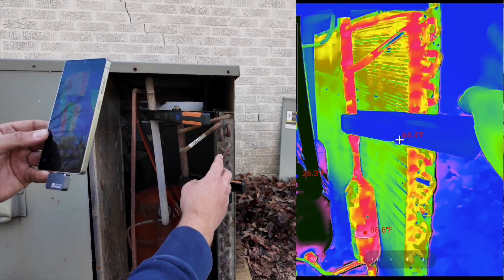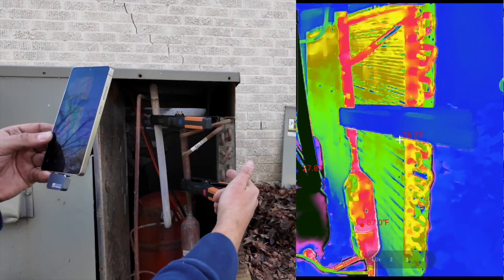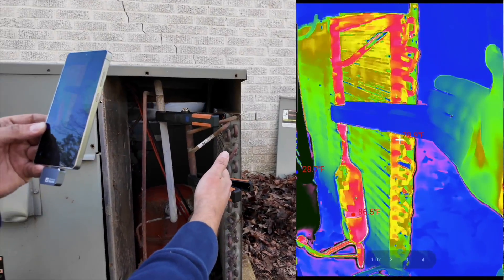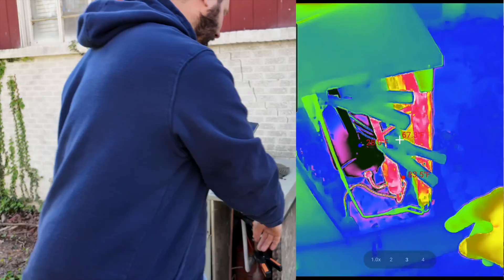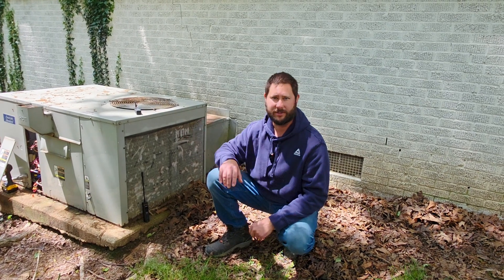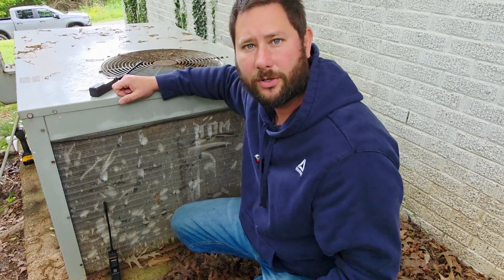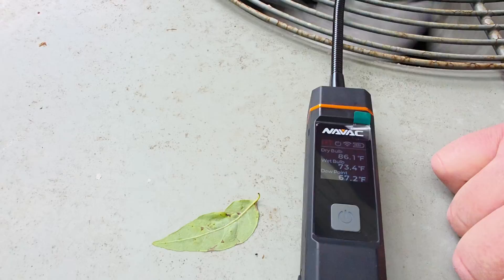Then we enter the condenser coil, which rejects the heat. How does it reject the heat? If we have a hot gas entering the top of that coil and traveling through it as outside air passes across it, the heat of that refrigerant is rejected to the outside air — especially since we have a fan pulling that air across the coil. For efficient heat transfer, the outside air temperature must be lower than the condenser temperature. Now let's check our condenser split: the outside air temperature is 68°F and the discharge air temperature is 86°F, so that's about 17–18 degrees. A typical condenser split is between 15 and 30 degrees.